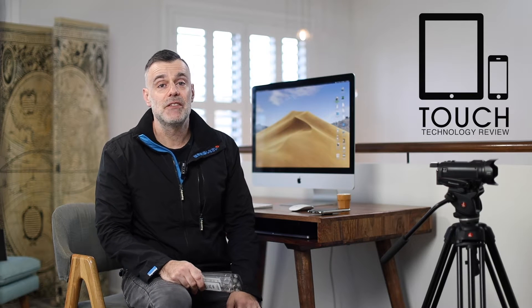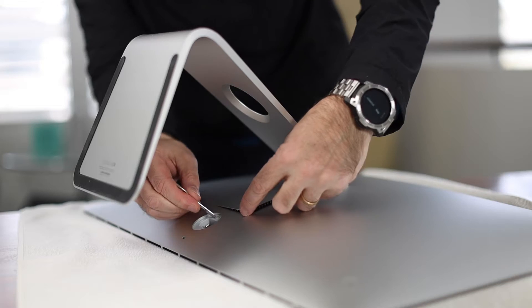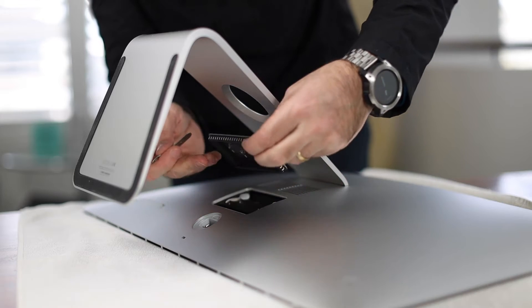Welcome to Touch Technology Review. Today a very quick demonstration on how to install RAM by yourself on the 2019 27-inch iMac. The great thing about this model is that you can remove a latch behind the machine and easily access the RAM compartment and install your own RAM, which is going to save you from paying that very excessive Apple tax when you're upgrading RAM through the Apple Store or online. So it's a very easy thing to do.